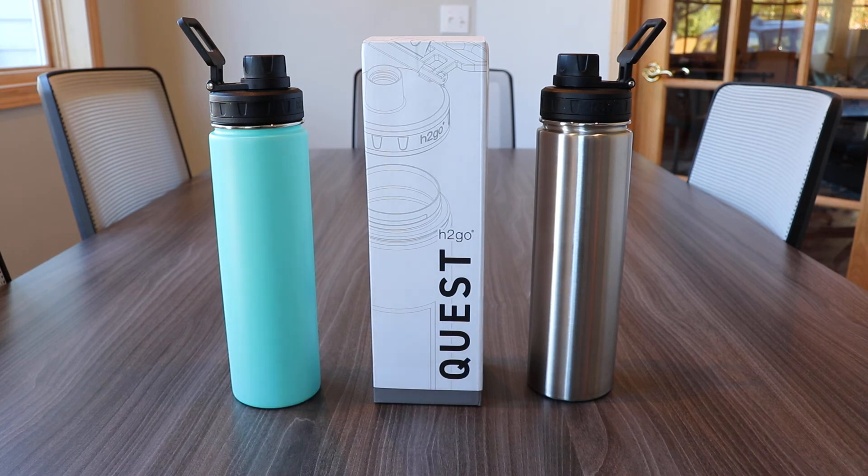Once decorated, your bottle will be lovingly packaged in its own gift box to really elevate that gift experience to your team or customers. That's about it for this short video on the 24 ounce Quest by H2GO. Please check the description of the video for a link to the product page for more information and more pictures. Thanks so much for watching and we'll catch you on the next one.